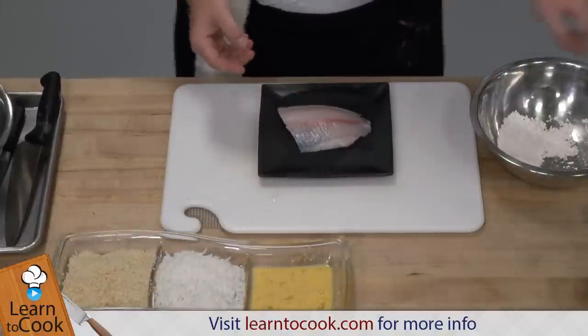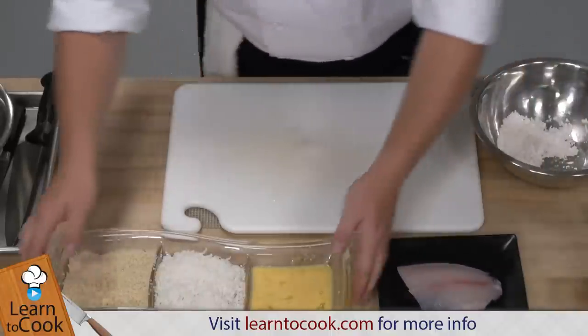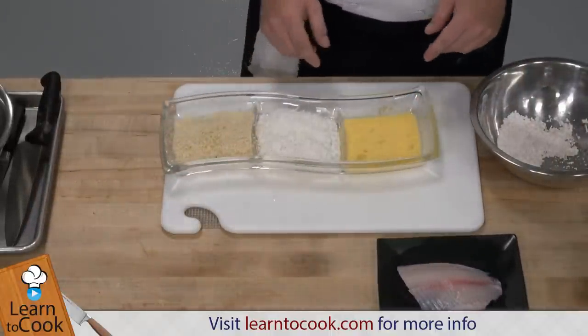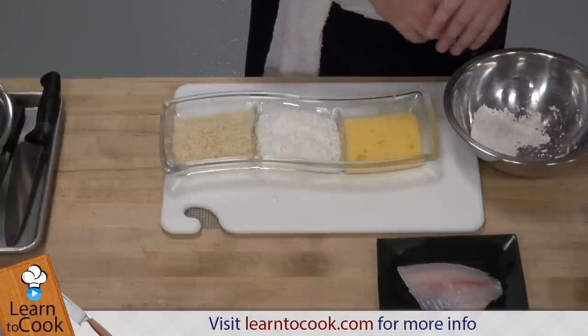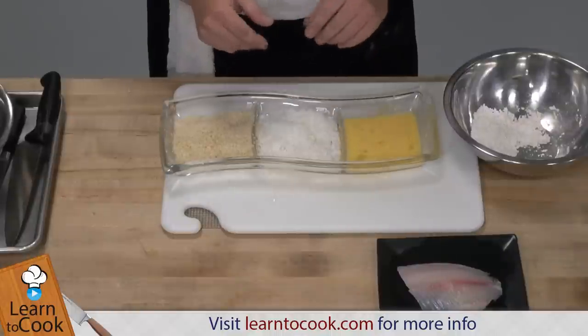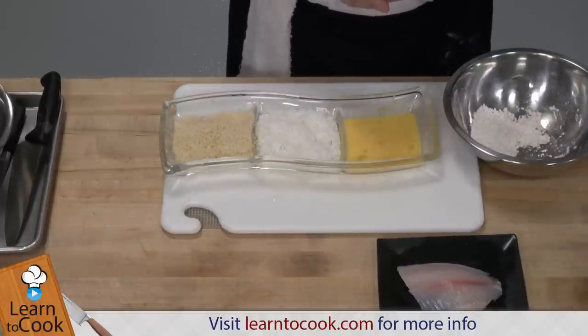What we're doing today is a breading technique, very simple. We have egg yolks, or you can use whole eggs with a little bit of milk. We have flour with some seasoning — I put in here some salt and pepper. And then we're actually going to be using coconut flakes for the crust, and then we will use the sauté pan with some sesame seed oil to pan fry it.